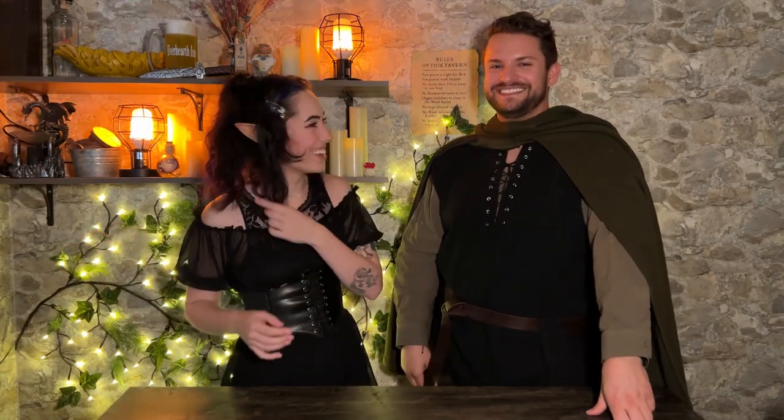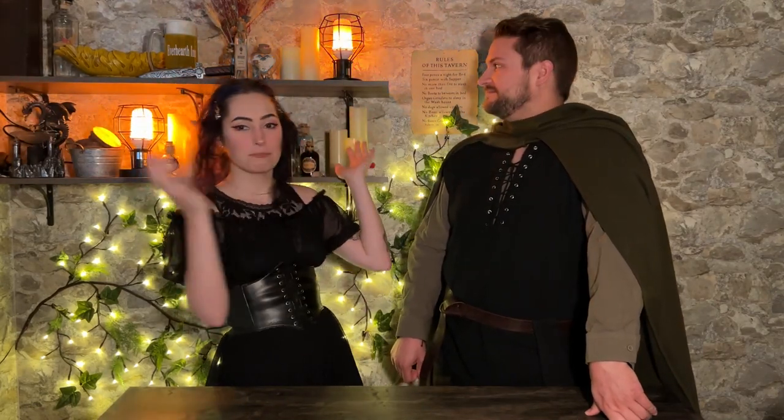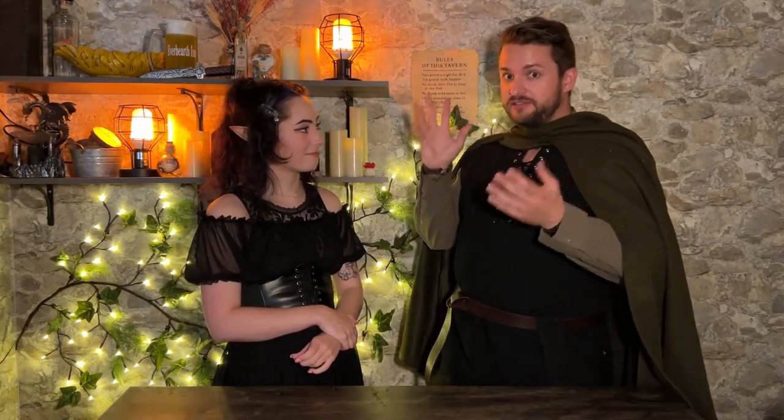Welcome back to our channel. This is the Everhearth Inn. Today we are going to be going over kind of how we set up the set. We've made 131 short form videos on TikTok, Reels, YouTube — 200,000 plus followers. So we know a little bit of what we're doing, but we're still learning a whole lot. This is going to be a compilation of what we've built, recommendations of how you can build something similar for your own usage, and general tips on getting started in the short form realm.